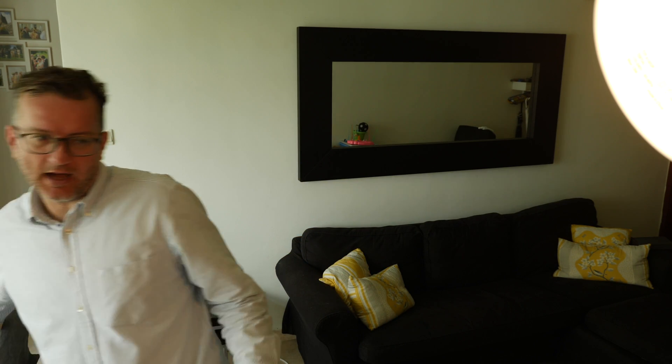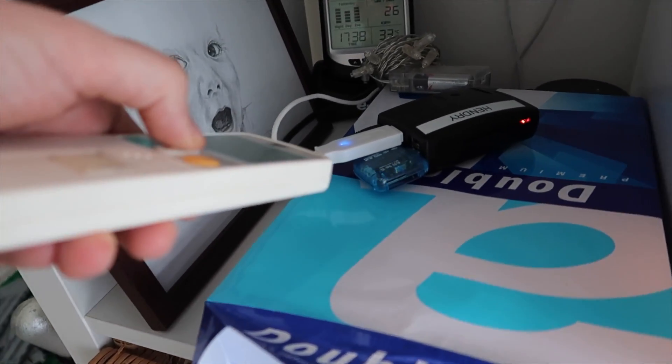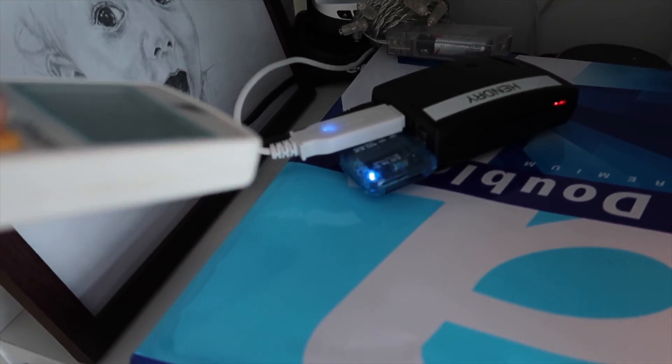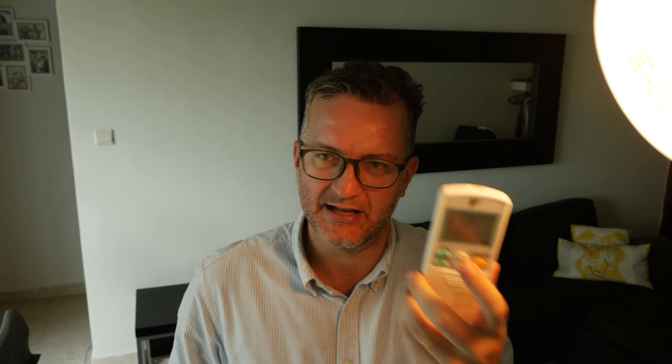I can see the signals, I can sort of capture the signals here. Let me see if I can record again. You can see it lights up — see that blue LED. It's registering them, but I haven't been able to transmit the same. What I want to do is capture on, capture off, and whatever signal is like 24 degrees or something, and then sort of replay it. And I haven't been able to do that.